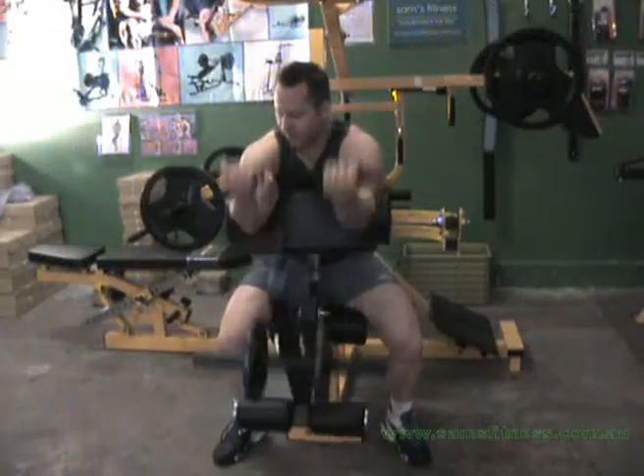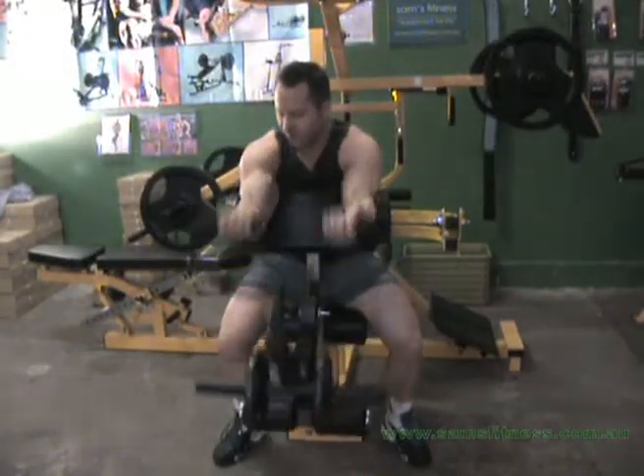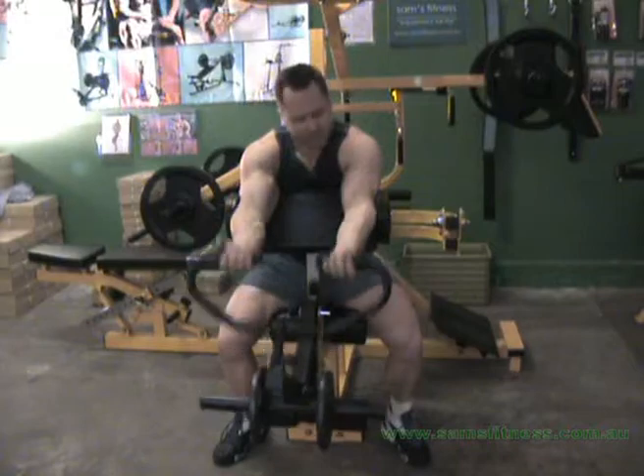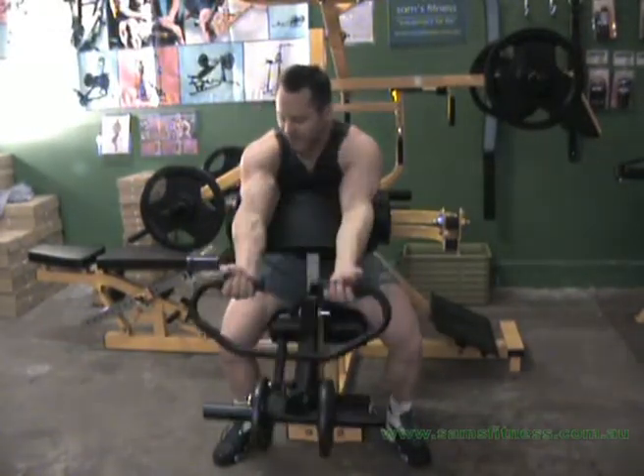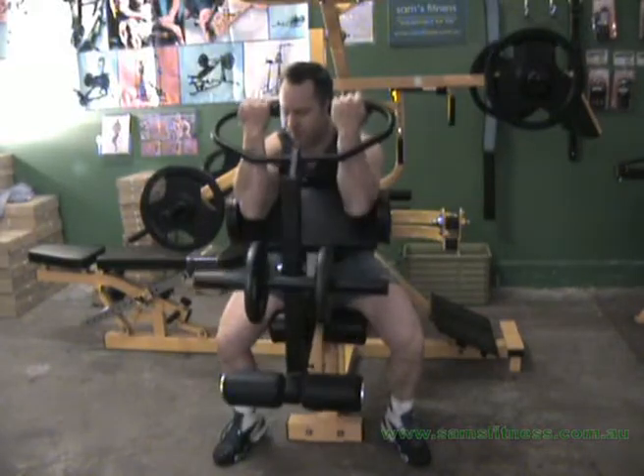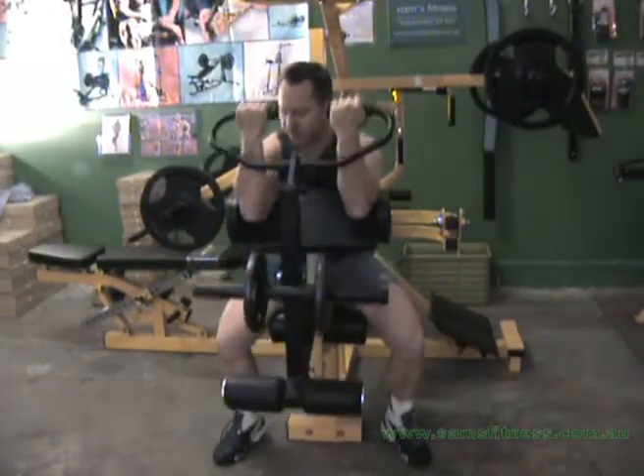Again, with biceps, a good thing is we don't want to do the conventional lifting style here. Because the biceps are a small muscle, they can't take that type of movement, so we just want to keep constant tension on it. This is what we call constant tension.